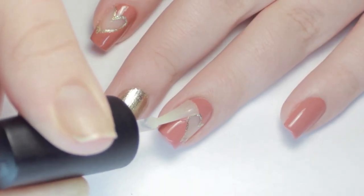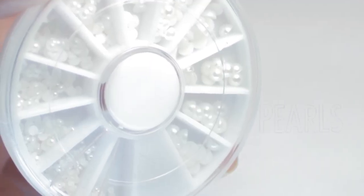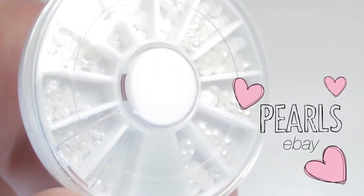I let everything dry and applied a layer of topcoat. Lastly, I added some 3D decor to each nail.